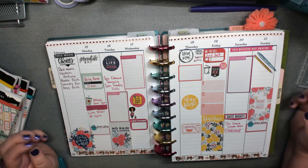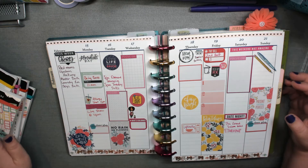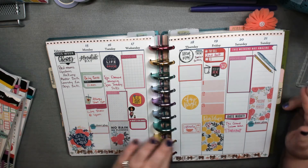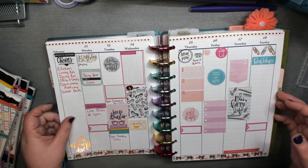Oh So Paper, I want all your water stickers again, the weight ones, the step ones. I'm hoping she'll bring them back in a different style or something.